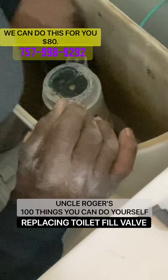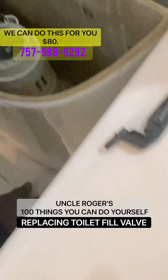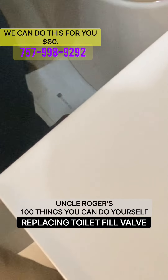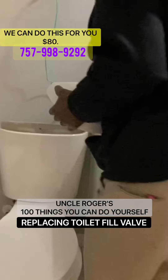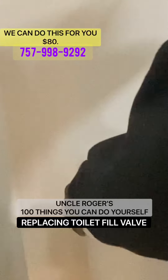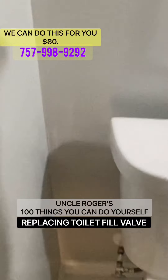You want to push it down and through to test it. Release. Now your water's back on. Put the top back on your unit. Now you have it.